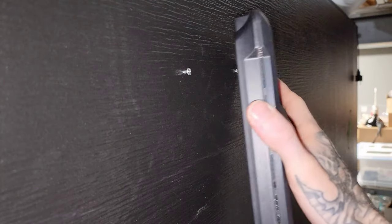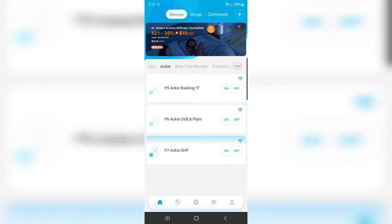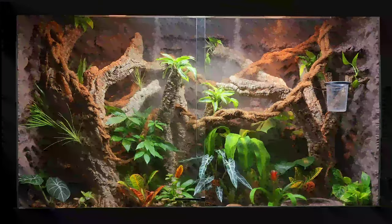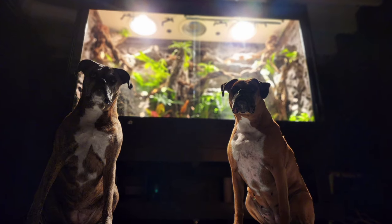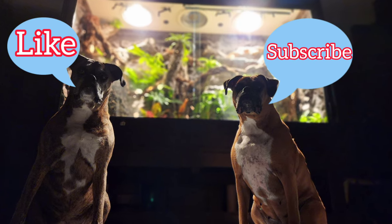Added a power strip to the back of the enclosure. Set up my timers that operate from my smartphone from anywhere in the world. Don't forget to check out the full step-by-step video of how I did the inside of the vivarium — I'll post it at the end of the video. If you've enjoyed this video or any of my other ones, like and subscribe. Thank you for watching.